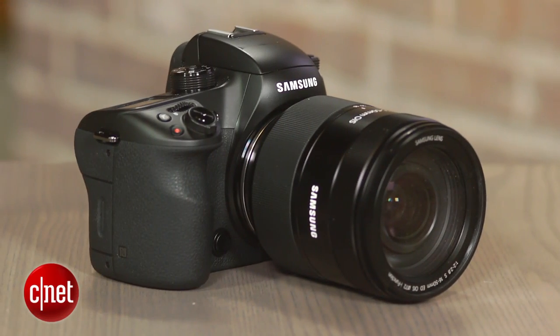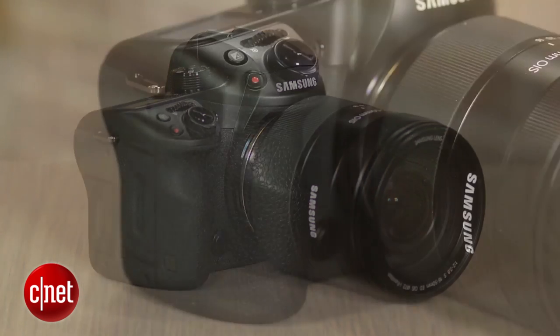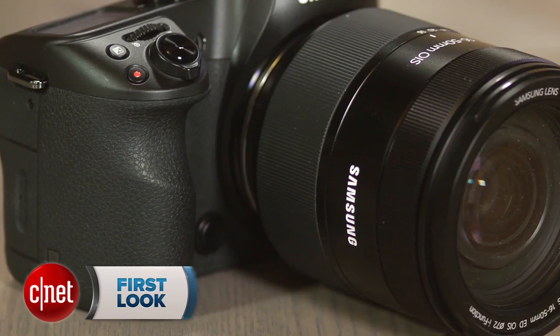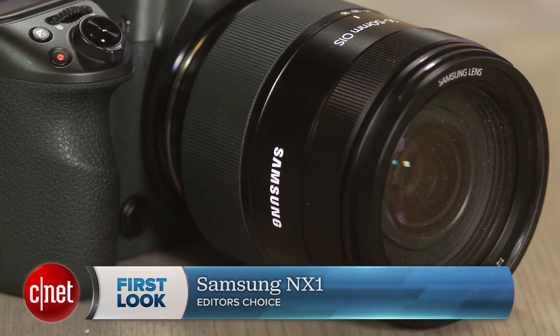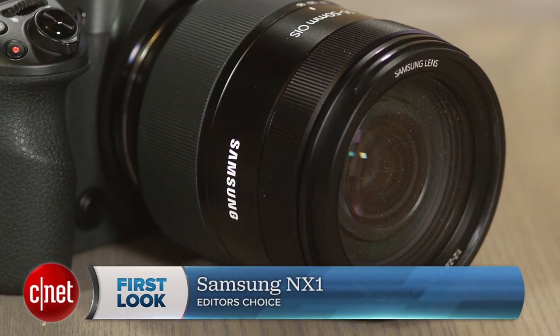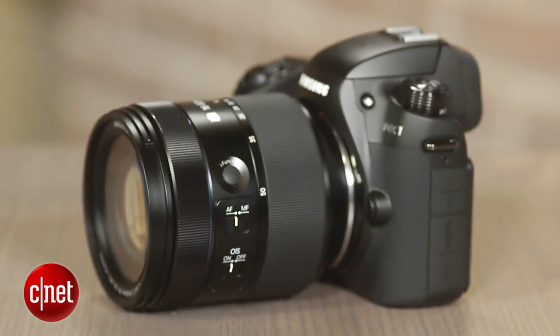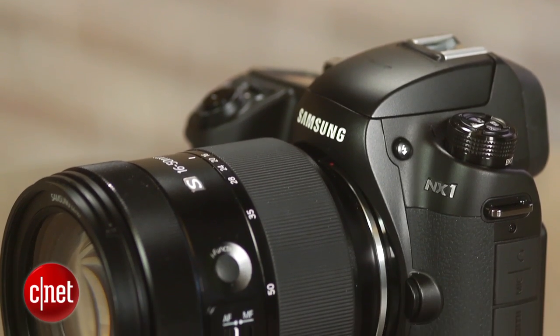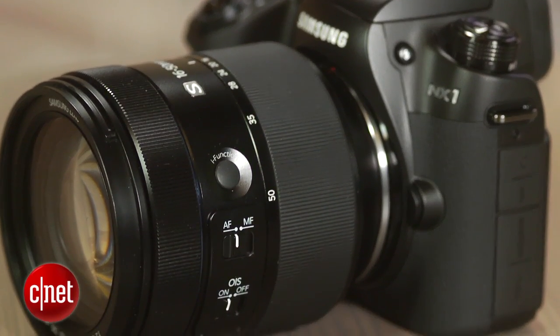Samsung packs tons of the latest technologies into the NX1, a prosumer mirrorless interchangeable lens camera designed to compete with DSLRs like the Canon 7D Mark II and video shooter favorites like the Panasonic GH4. I'm Laurie Grunin and this is the Samsung NX1. While it's not perfect, it is the closest that I've seen mirrorless cameras come thus far to delivering a DSLR-like experience.